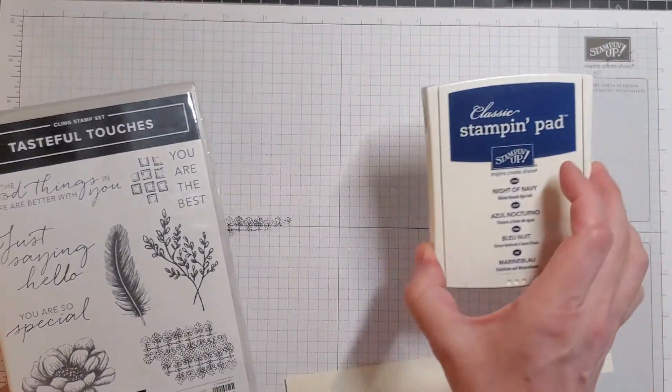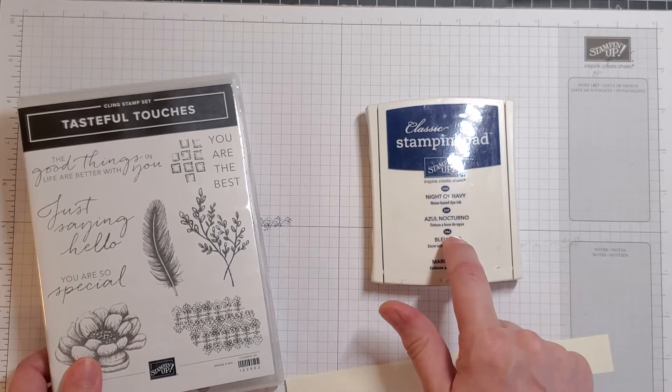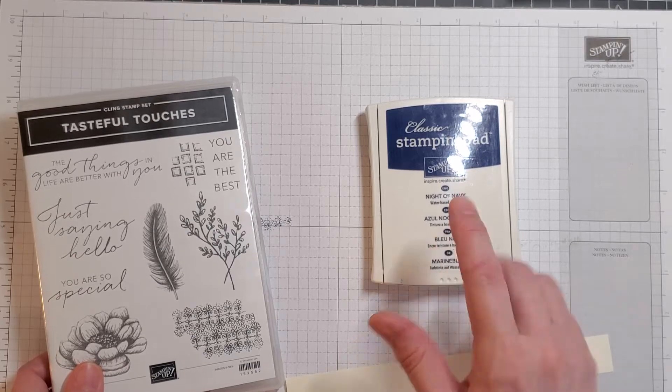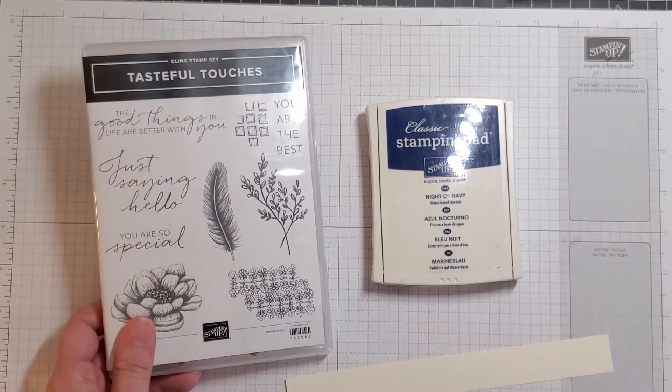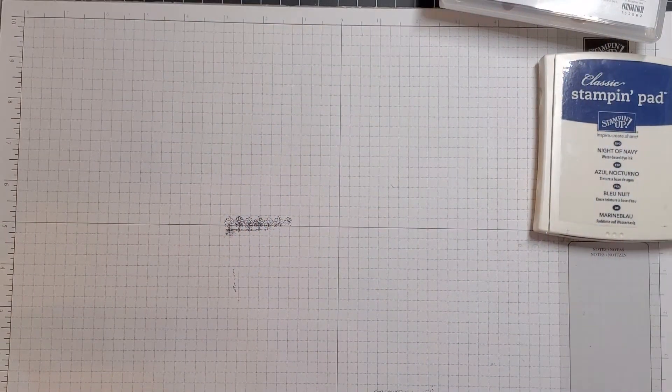We are going to get started with a nice simple card. All you need is whatever your signature color was — either the Night of Navy, the Early Espresso, or the Basic Gray. Personally, I prefer Night of Navy, and that's what we're going to use to get started on this card. That is the only ink you will need today.